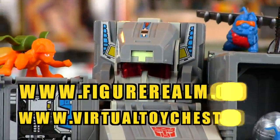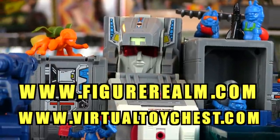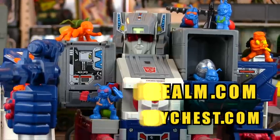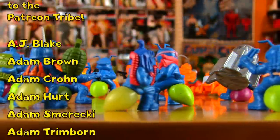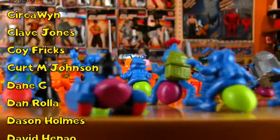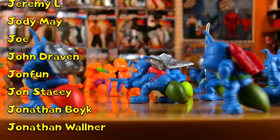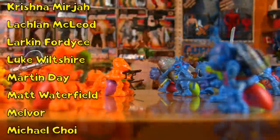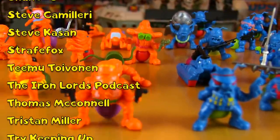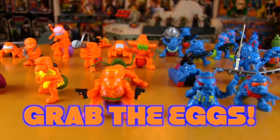Big thanks to FigureRealm.com and VirtualToyChest.com — check them out for more pics and info on the blue and orange ant armies. Big thanks to the Patreon tribe for your support. If you'd like to reminisce about the Army Ants, scroll down and go to town, and to join the tribe, blast subscribe. Until next time, grab the eggs!